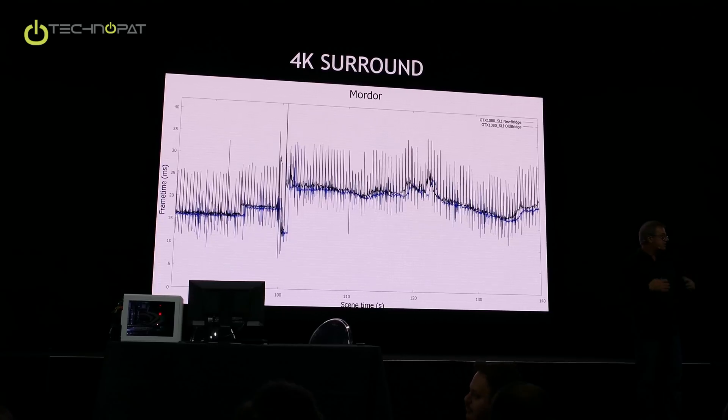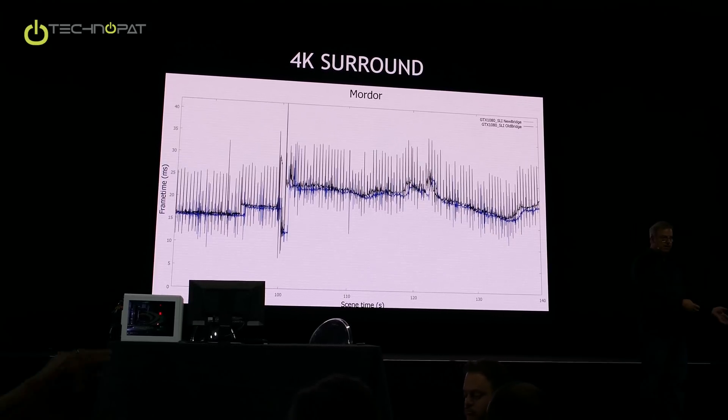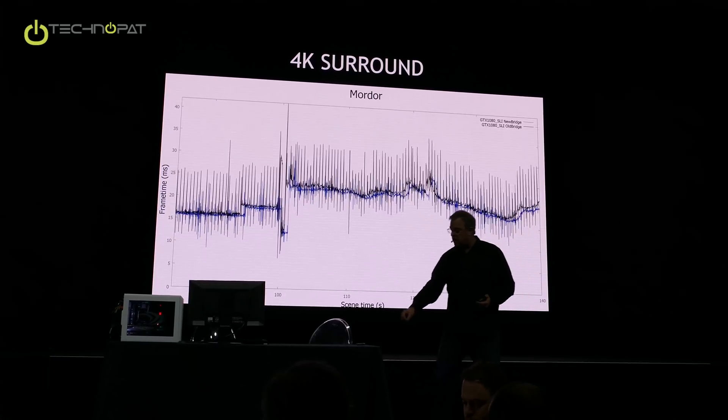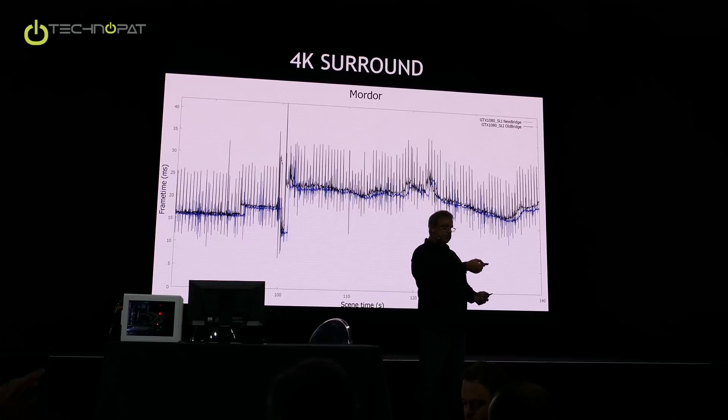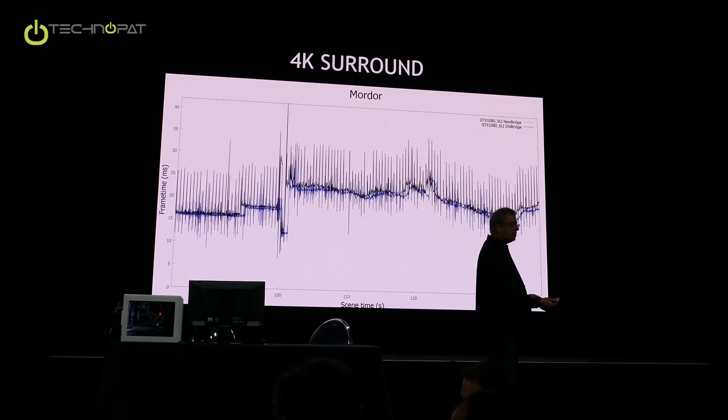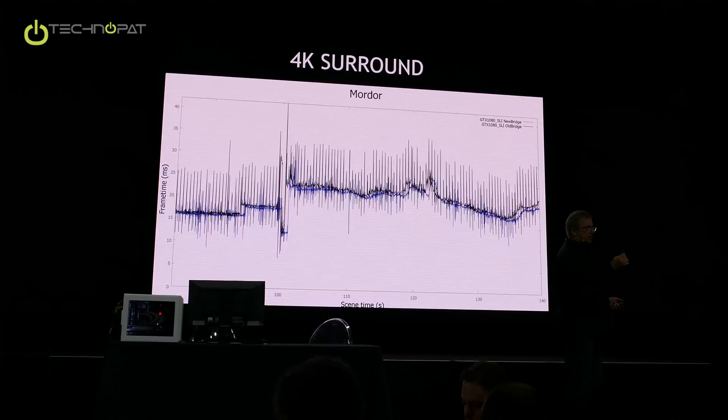Part of the reason this is all working is because Pascal has faster I/O. This bridge is a Pascal bridge — it doesn't do anything if you put it on Maxwell. Also, in our control panel, we'll be informing users if they have a slow bridge. If you connect a slow bridge on Pascal in a configuration where it matters, we have a pop-up in our control panel that will say: think about a fast bridge.